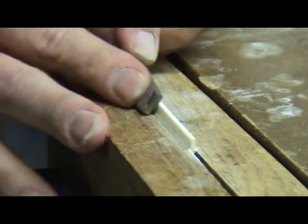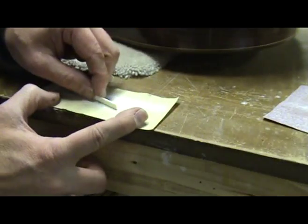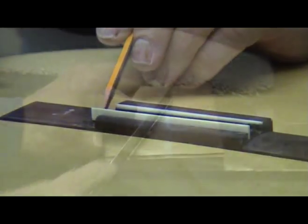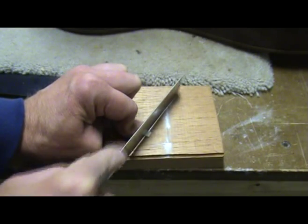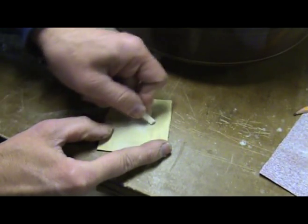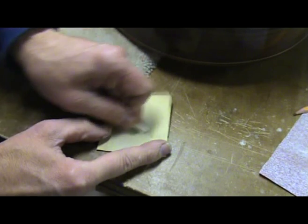The next step is to round over the back of the saddle so the break angle is on the leading edge. On open ended saddle slots, like on classical guitars, you can now cut or sand the saddle to width. I then remove all sharp edges by sanding up to at least 320 grit.